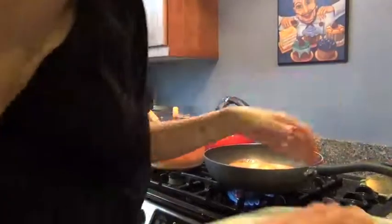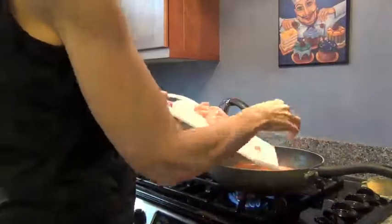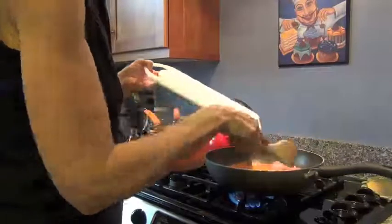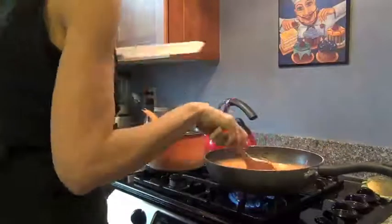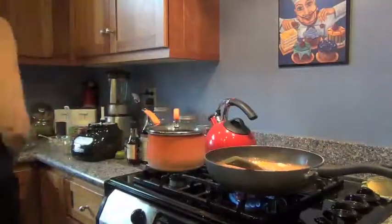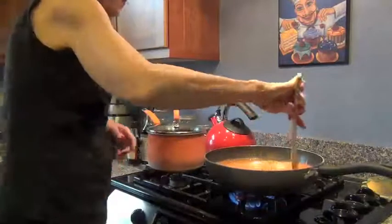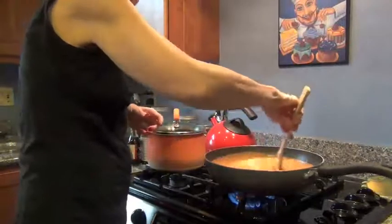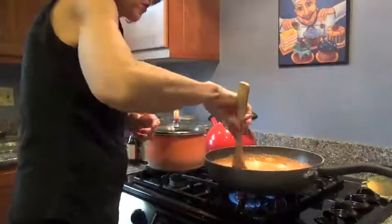Then I'm going to put the chicken in there. Just a little tip: when you're doing chicken, never cut your chicken on the same cutting board as your vegetables. Or if you do, make sure you wash your cutting board really well. You don't want to mix raw chicken with any other foods.